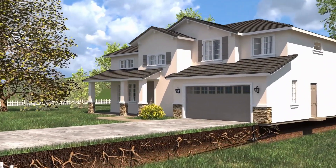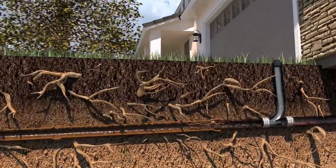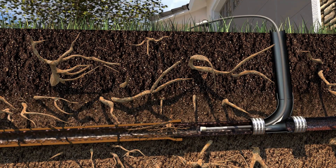The cured-in-place pipelining system allows your sewer line to be fully rehabilitated and back to working condition in less than a day. First, a small but powerful video camera is inserted into your pipes to assess any problems like cracks and root intrusion.